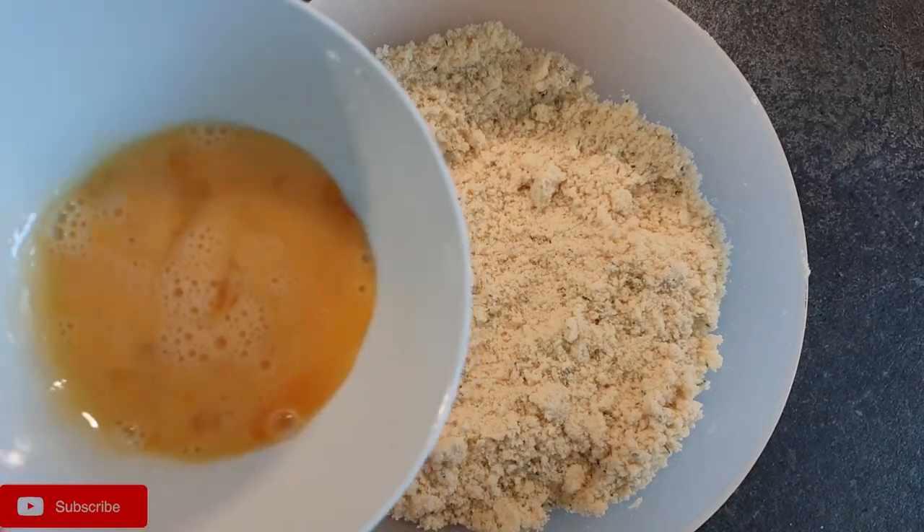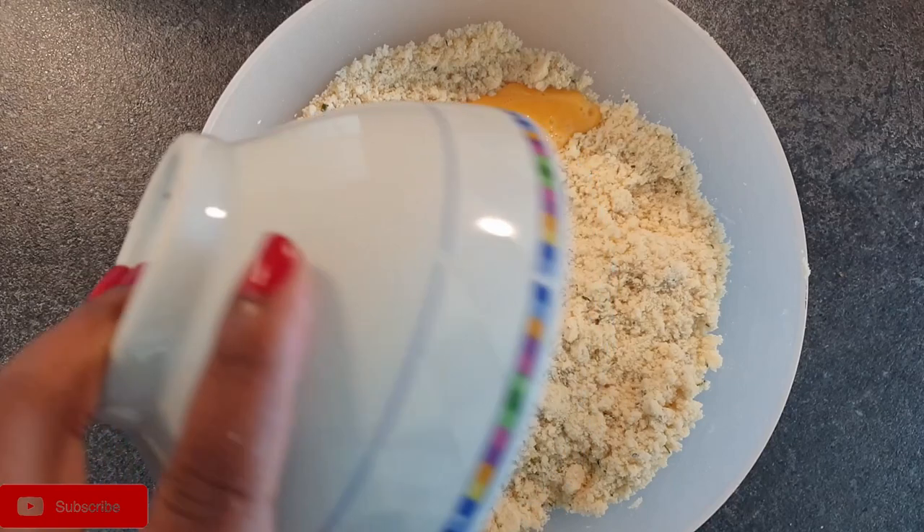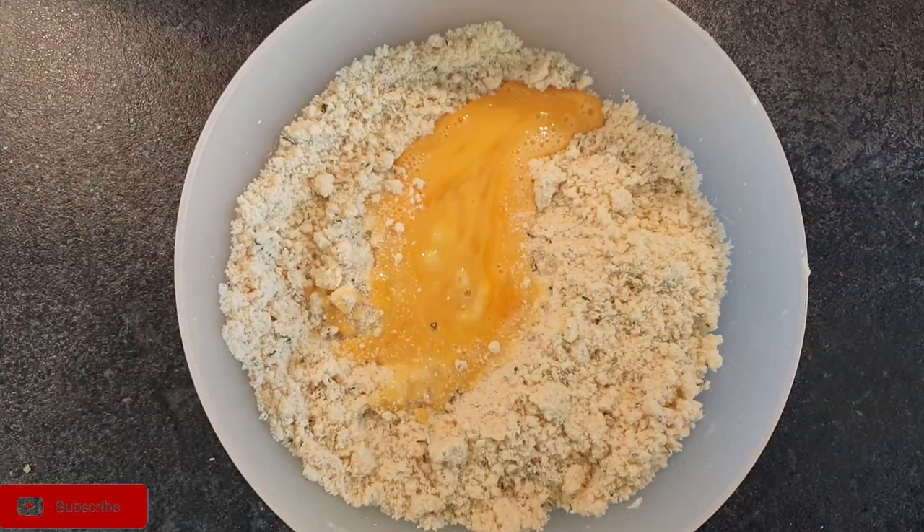Then go ahead and add in your egg and vanilla extract — about a teaspoon — and mix everything together.